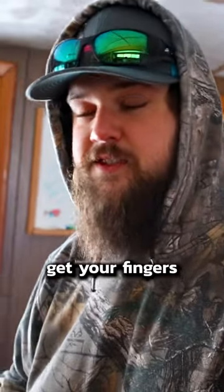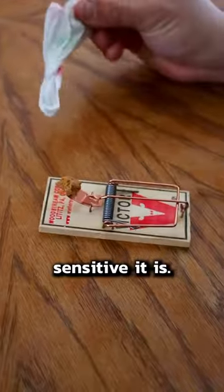You got to be careful that you don't catch your fingers in there, because this is how sensitive it is. There we go.